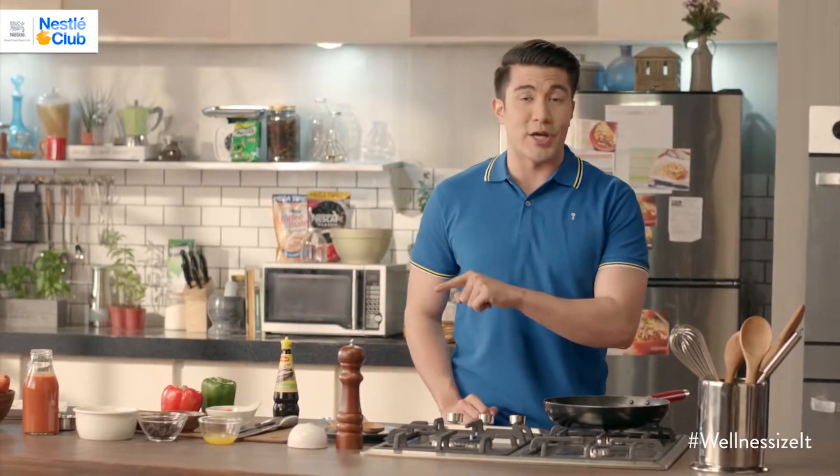Click the info icon for the classic recipe. Now, to Wellness Size Menudo, ito ang secret.